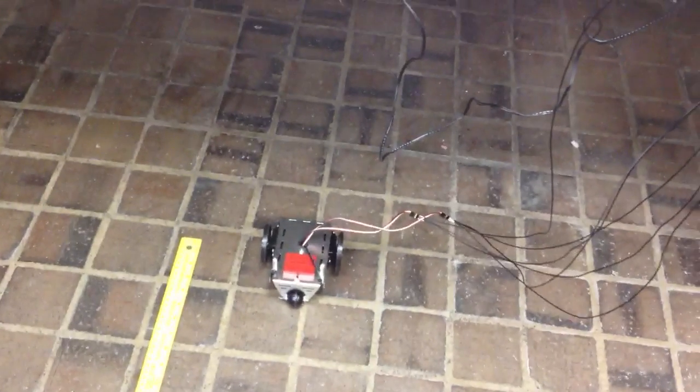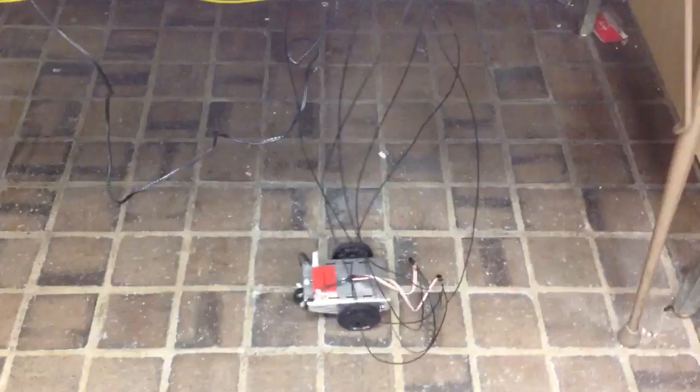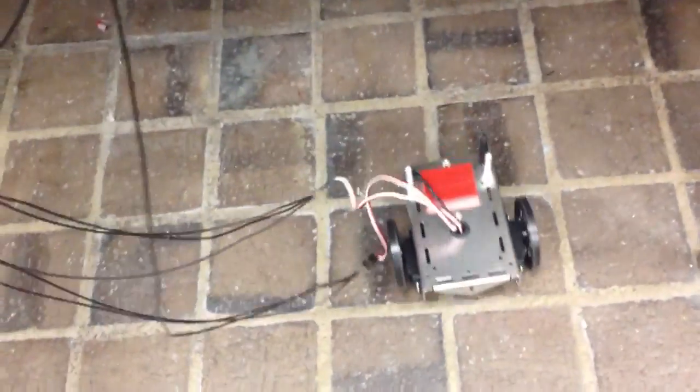Three, two, one, go. The wire's kind of getting in the way a little bit.